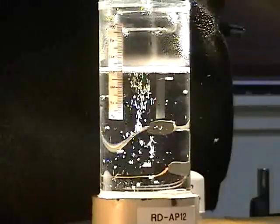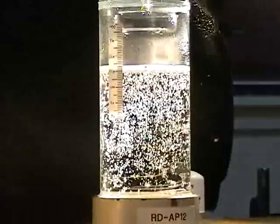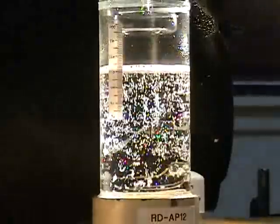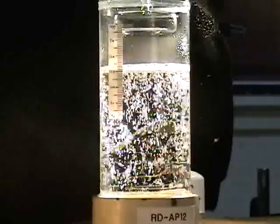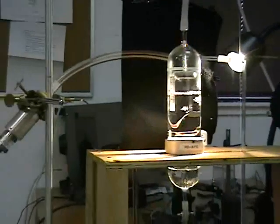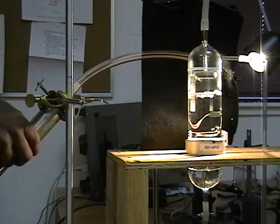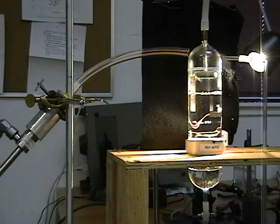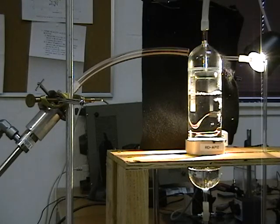I want to continue posting videos now that I finally can again. This one is about nuclear fusion being driven by cavitation. These are attempts that I was making a decade ago, 15 to 20 years ago. The device you're looking at now has deuterated acetone in it.